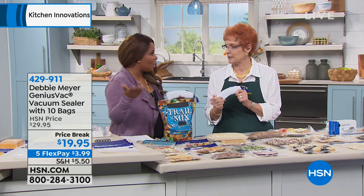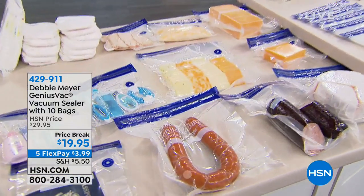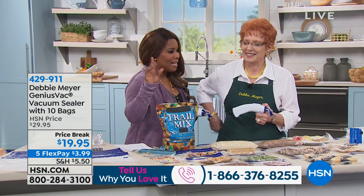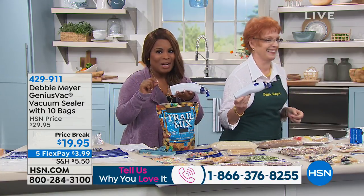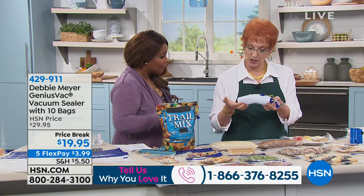We'd love for you to call us. We're opening our testimonial top line. In recognition of her 13th anniversary, everything is on five flexible payments. So this is $3.99 to get this at home. We're going to be demonstrating this for you, and we're going to start right in the freezer.